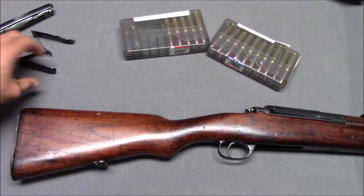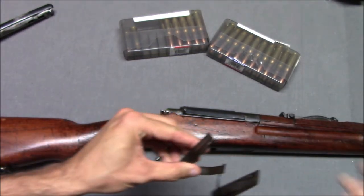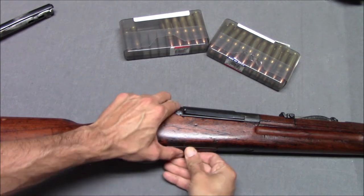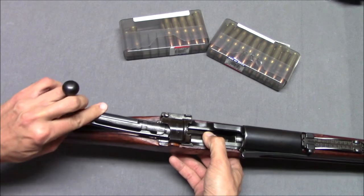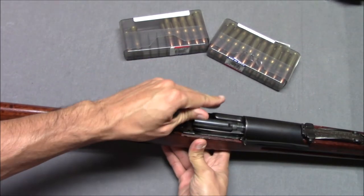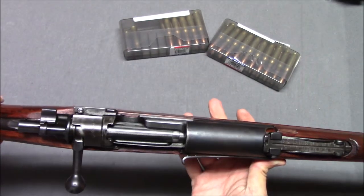Okay, we'll put the magazine floor plate back in, and we'll put the bolt back in — just like a Mauser. That's cool, I like it.